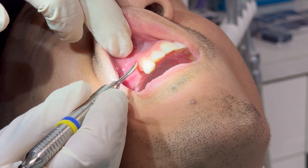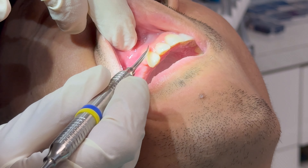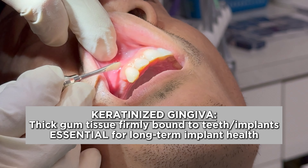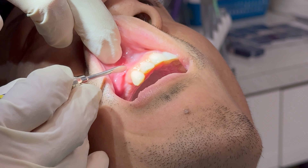Now look at the other type of gums here on the adjacent teeth. This is what we call keratinized gingiva, and then again this mucosa — you can see right here where it's at. You could easily see kind of the delineation of where it starts.